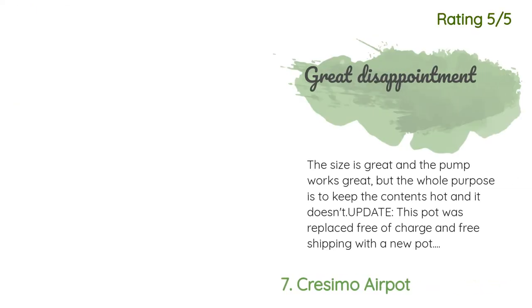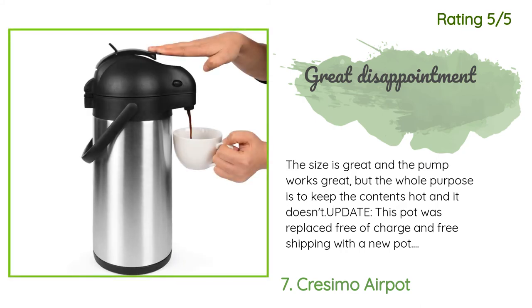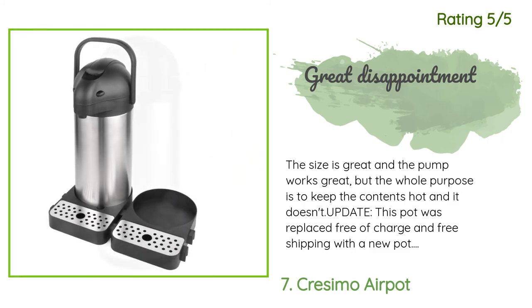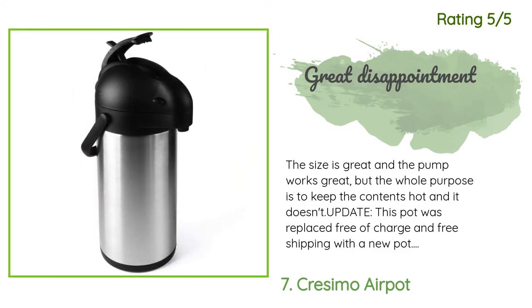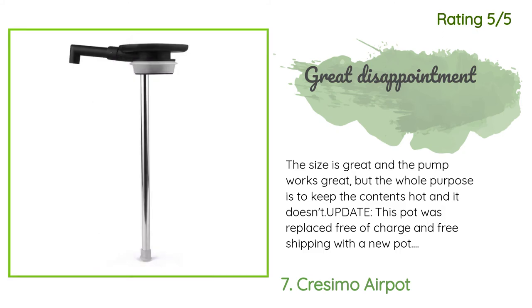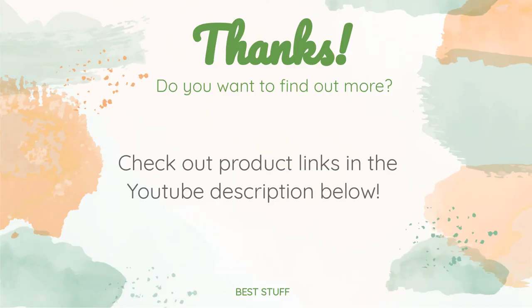Another happy customer said: the size is great and the pump works great, but the whole purpose is to keep the contents hot and it doesn't. This pot was replaced free of charge with free shipping — the new one works great and I am very happy. These folks went out of their way to make it right, and that alone is worth a lot. But I also got a great air pot too. Thanks for watching and hope you liked it.